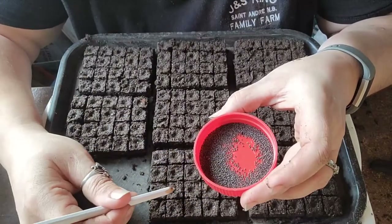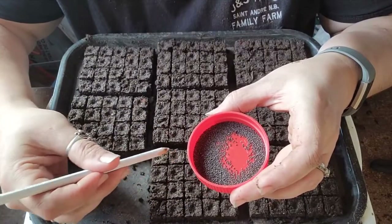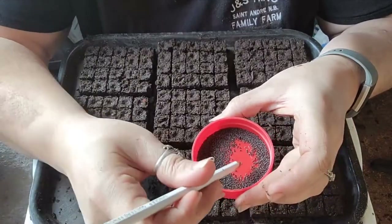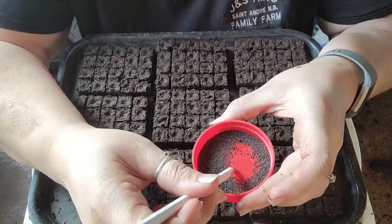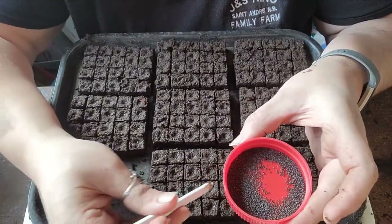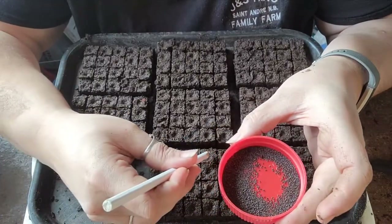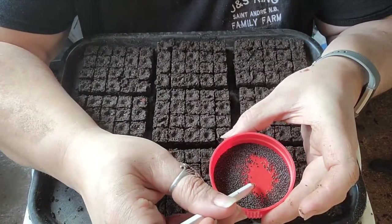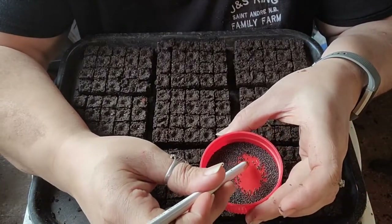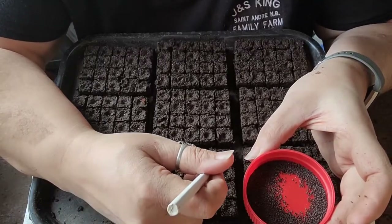I start my tomatoes in these small soil blocks too — they work really well and don't take up a lot of space. Once my tomatoes show their second set of true leaves, I can bump them up into a larger block, or put them into a 4-inch pot ready for retail sales. Soil blocks just take up so much less space, and bumping up is so much easier — no big mess of soil.